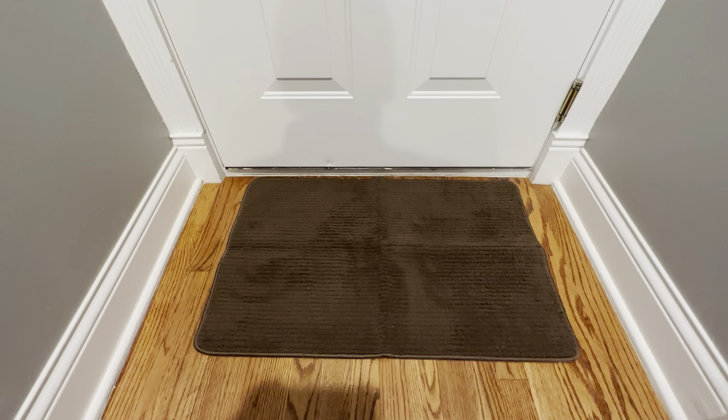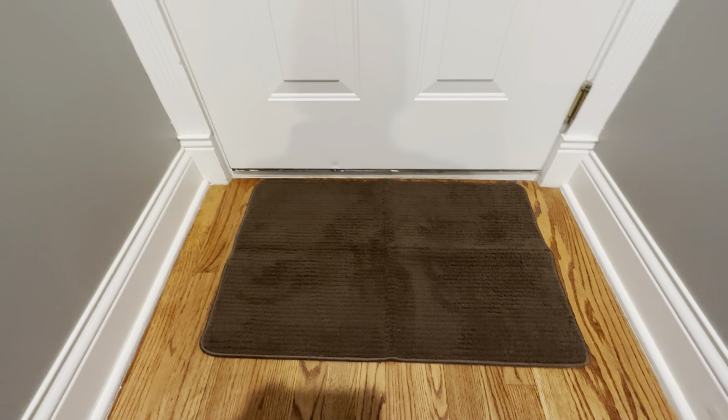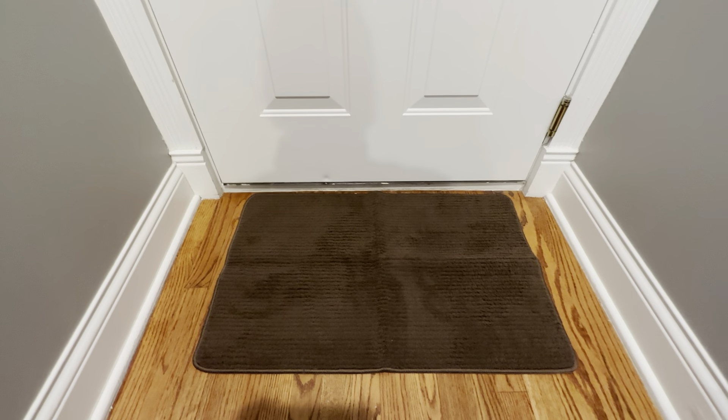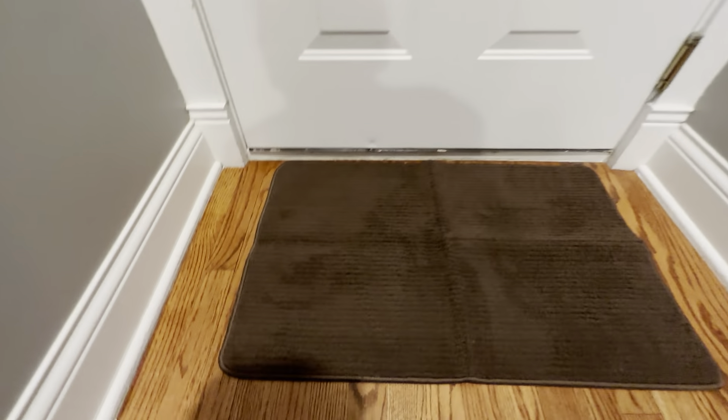This is the Dexy Entryway Doormat. It's 19 and a half by 31 and a half inches, so on a 36-inch doorway this fits perfectly in the center. This is a brown color here, and it does come in a various assortment of colors.